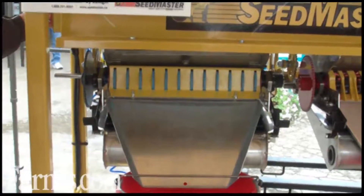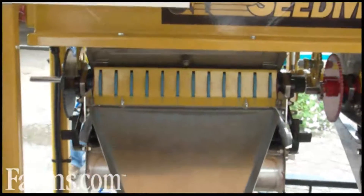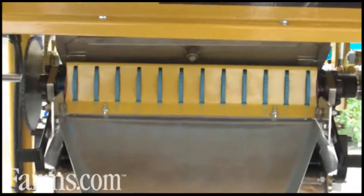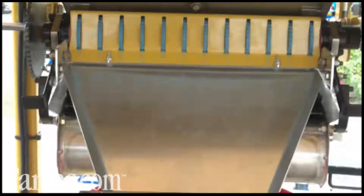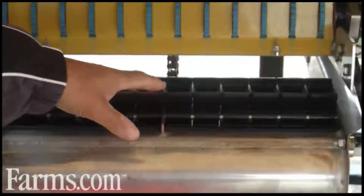So we have very high precision, very uniform spacing down the row as well — very important for all crops. If you look underneath here you can see where the product falls into the individual cups.